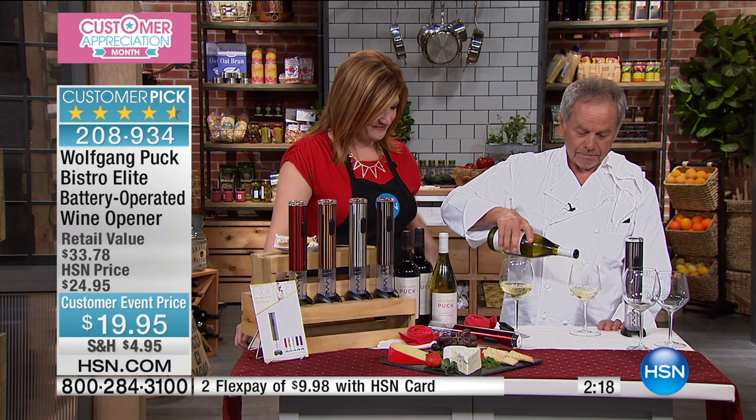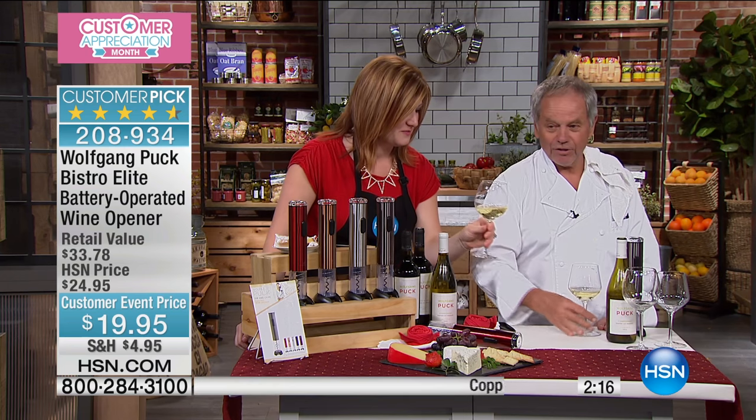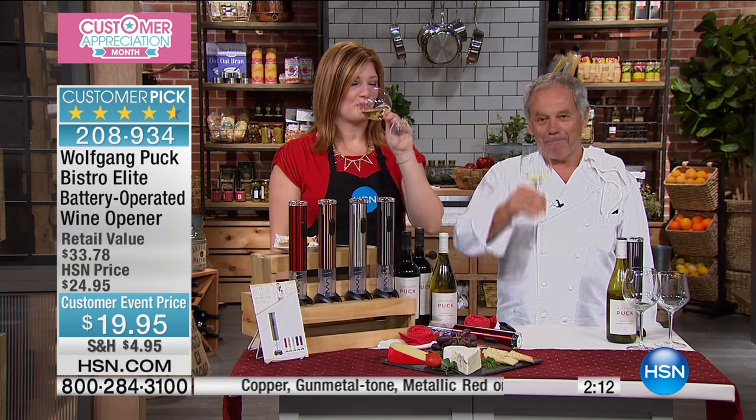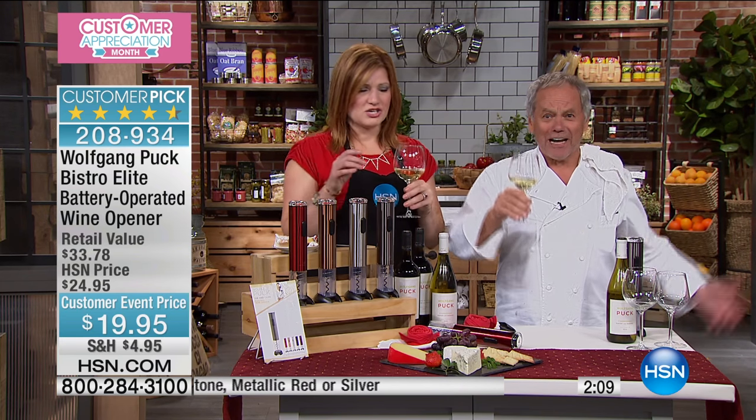And then the last pour is for you. Let's cheers — bon appétit, kanpai if you're Japanese, or prost if you're Austrian like me.